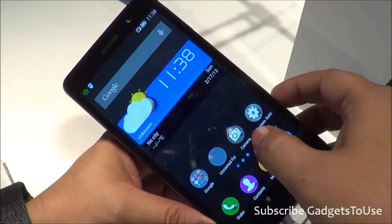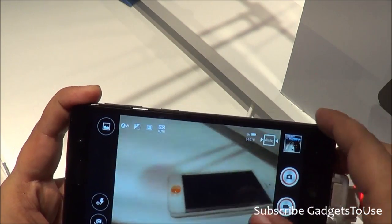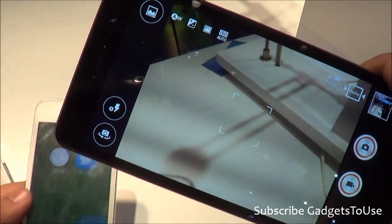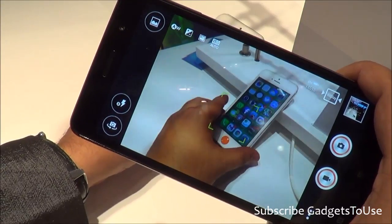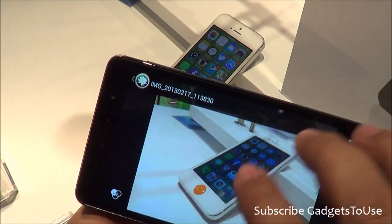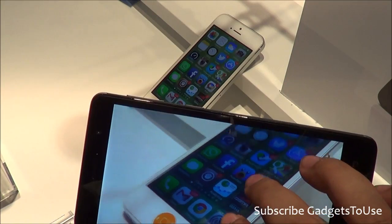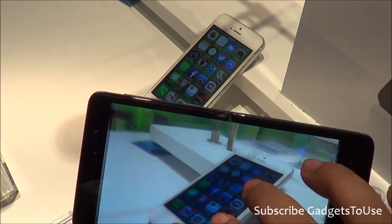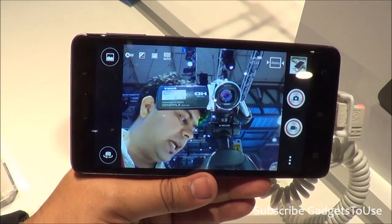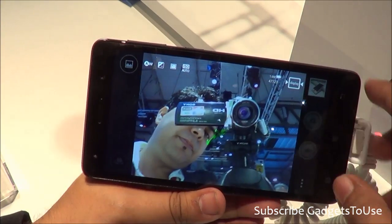The device has an 8 megapixel camera at the back, and this is how the camera UI looks. It can record HD video at both 720p and 1080p. Taking a photo of an iPhone 5, the photo comes out much brighter and clearer in terms of detail — the colors and detail level are really good, so the rear camera is performing well. The front camera view looks good too, and it seems capable of high-definition video chat, which is definitely a good thing.